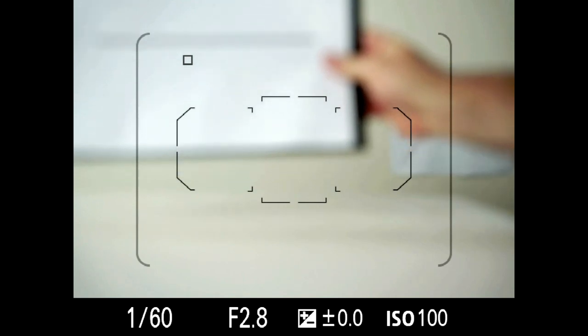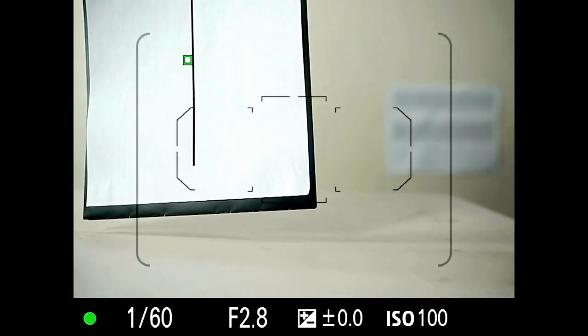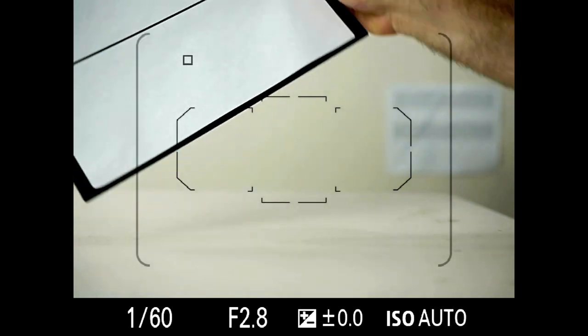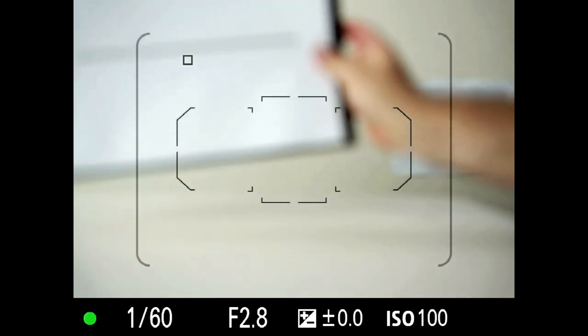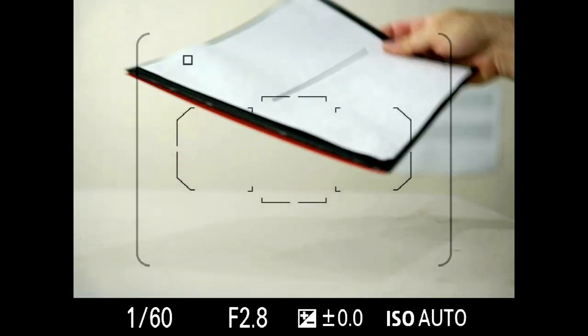If you give it some contrast, notice it's missing the horizontal line — but if you switch it to vertical, it hits it almost instantly. Let's try that again: nothing at all, and then something. So only vertical contrast can be detected by those outer autofocus points.